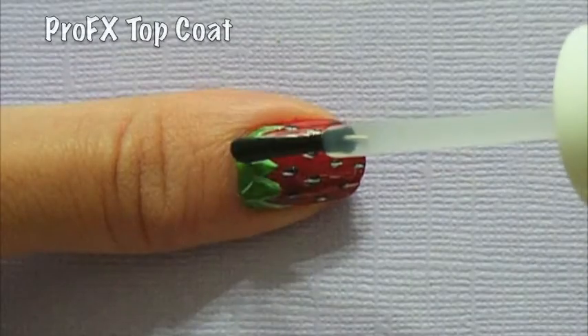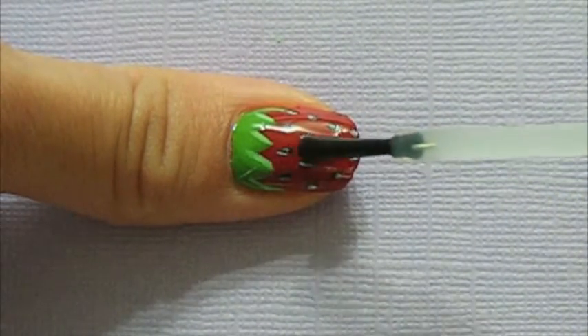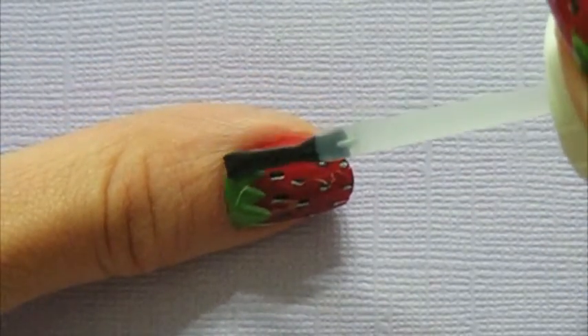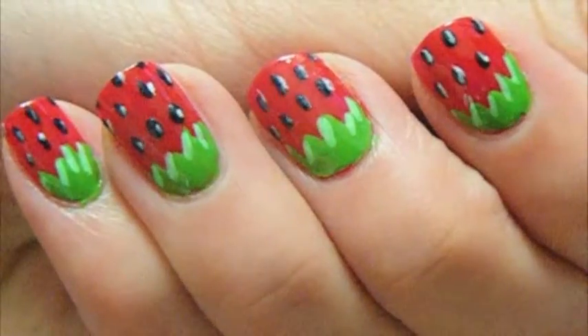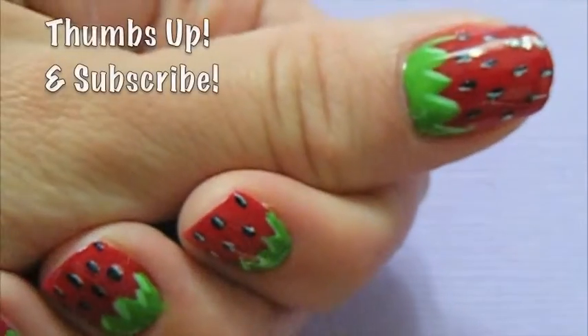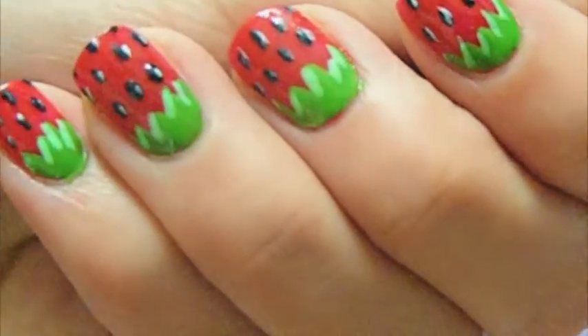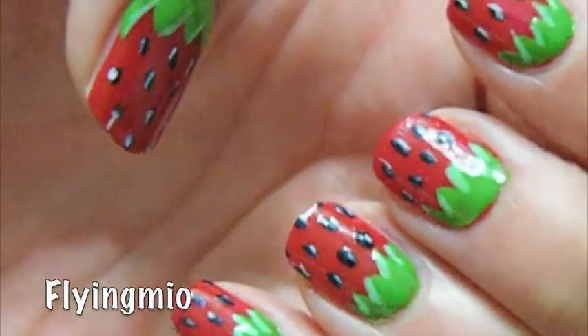Now just add a nice top coat layer to protect your art and give your nail a healthy shine. Congratulations — you just created a strawberry nail! I hope you guys enjoyed this tutorial. If you find this video useful or you'd like more videos like these, just give me a thumbs up and let me know how you feel below. Oh yeah, don't forget to subscribe. My username on Instagram is flyingmeo — you can follow me there if you want, and thanks for watching!